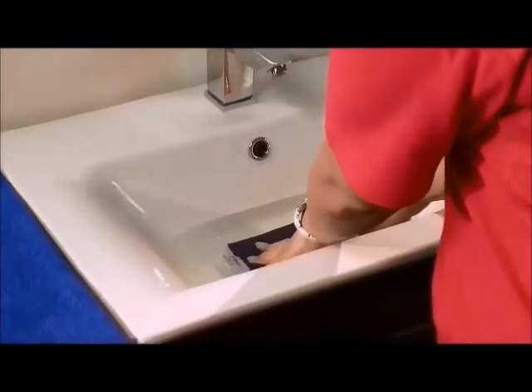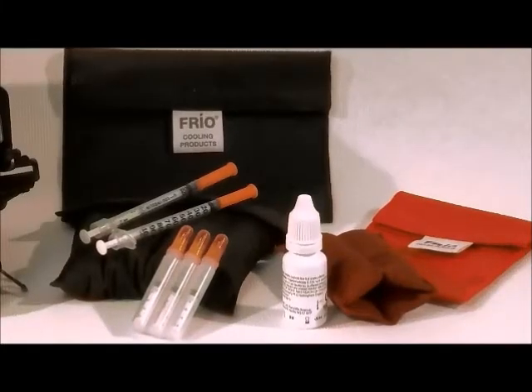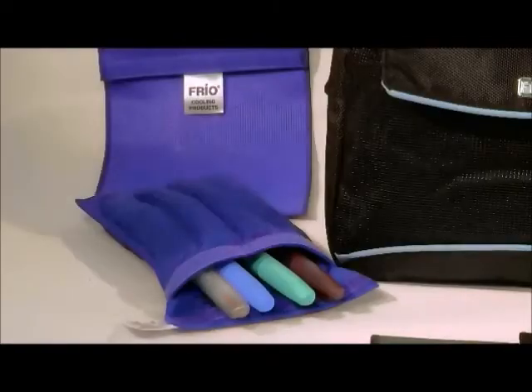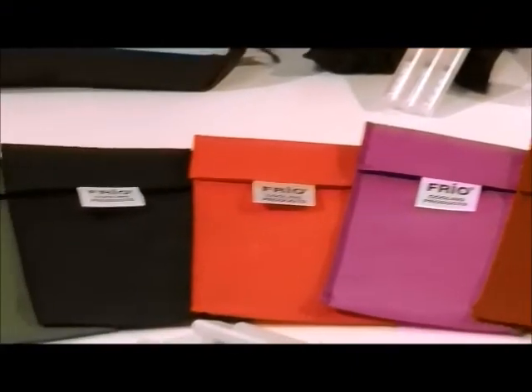The Frio Wallets are available in a range of sizes to accommodate medication in the forms of vials, syringes, pens, pumps, epi-pens, and many other delivery devices. They also come in a range of colours.